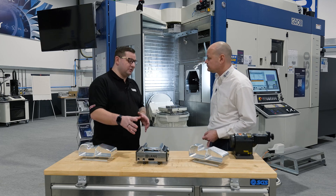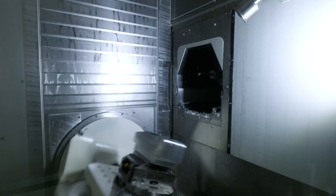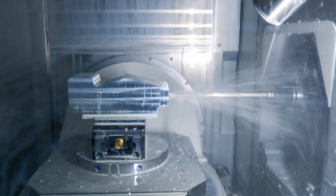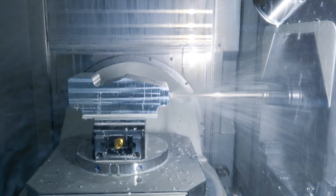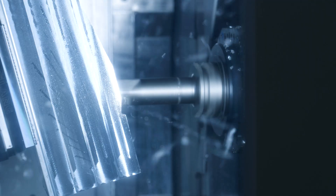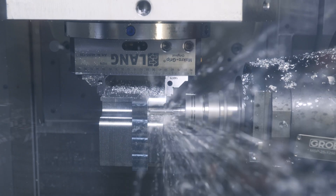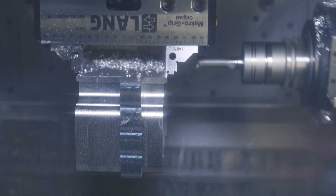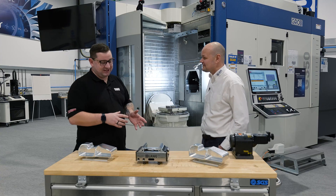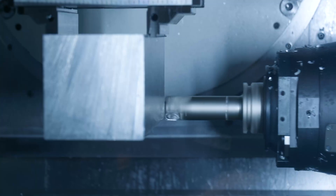We've not just done simple machining with this vice today. It's been upside down. We've had what we've classed as a gun drill going 270-odd mil deep. There's been face milling, pocket milling — we've tried to do everything on this machine today. We have tried to get that block out of the machine, and when it started, it was quite a hefty block.